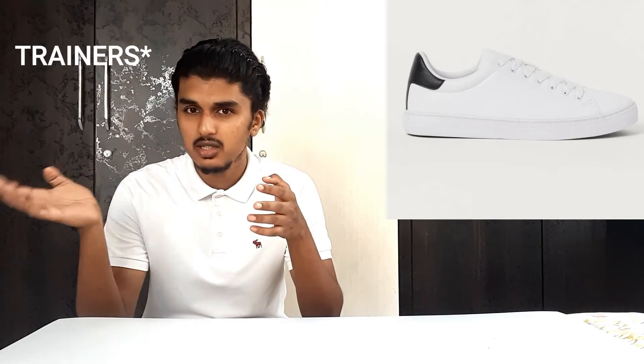Number five, the last sneaker on our list, is yet again from H&M — H&M White Solid Trainers. I don't know why they have given two sneakers the same name, but this is a different one. This has a leather upper and rubber sole, as you all can see here, and this will cost you around 1999 rupees, which is our budget of 2000 rupees.